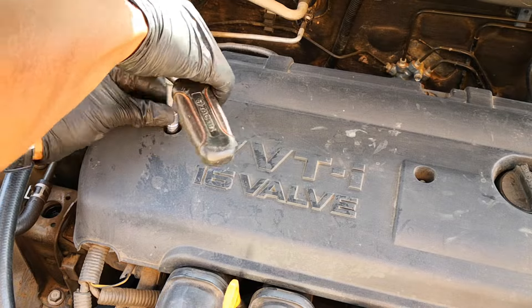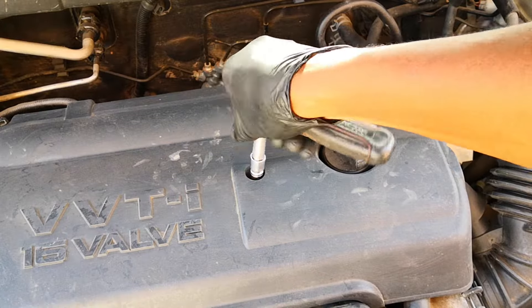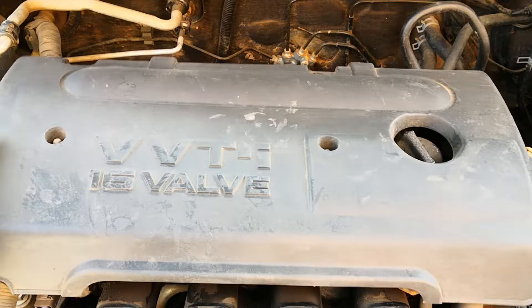I'll start by taking off these two size 10 bolts for the engine cover — really easy to come off. Don't forget these plastic screws.